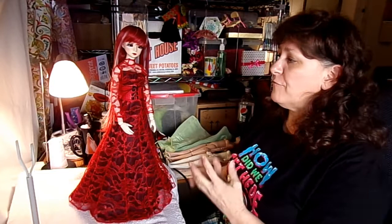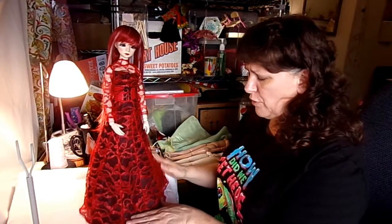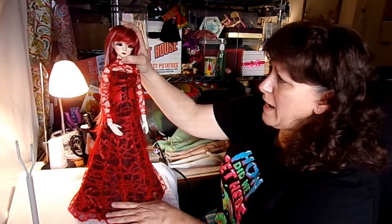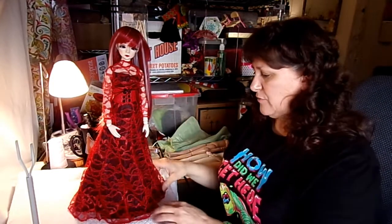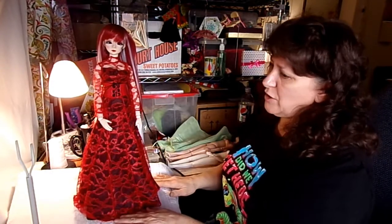The last doll I'm going to try the gown on is the Obitsu 50-centimeter vinyl doll. The corset is not pinched at all in the back — it actually just fits her. So this is the doll I will keep this gown on, since I'm glad to finally have something she can wear. This is the Gretel head by Parabox, which I got from the Junky Spot — her original head is different. She's a flat-footed doll on her little metal base. It looks good on her.